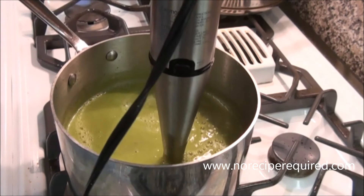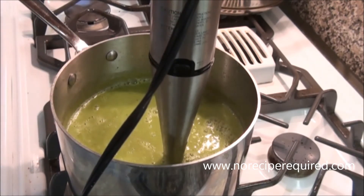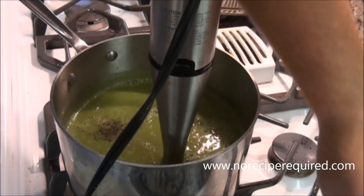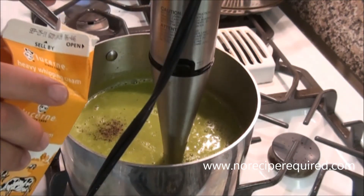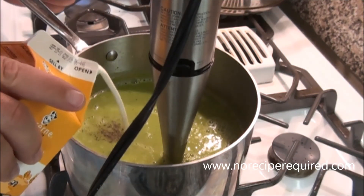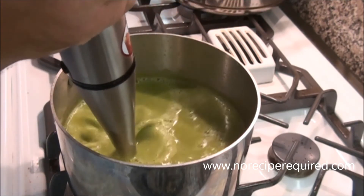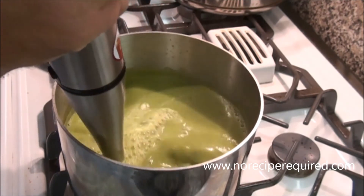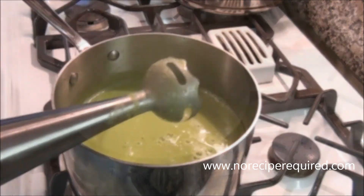Once we've got it blended up, you want to give it a little bit of a taste to make sure it's seasoned properly. I just want a little more pepper, maybe just a touch more salt. I'm also going to add just a few tablespoons of cream to my pea soup, and that's going to give it a nice richness, kind of a velvety texture. Blend that up and then we're good to go.